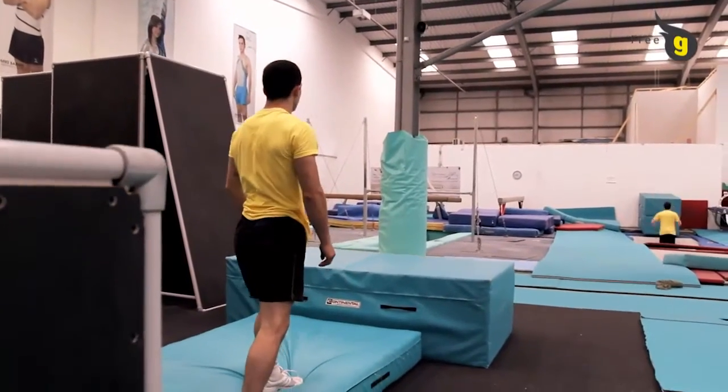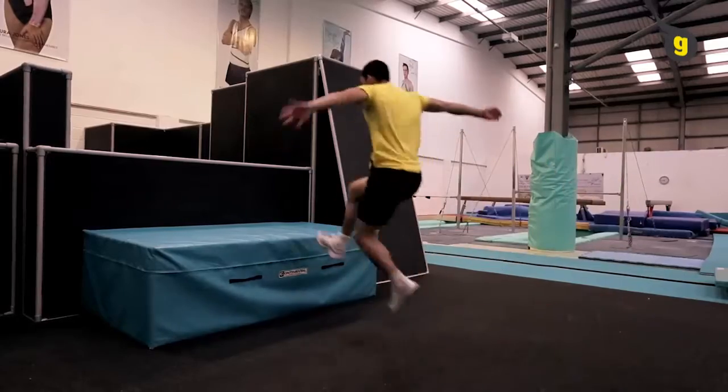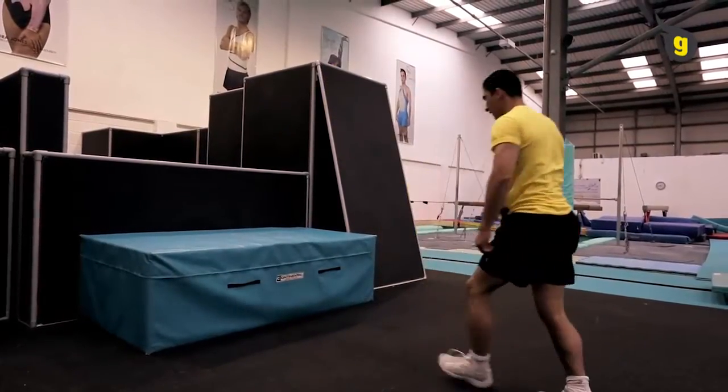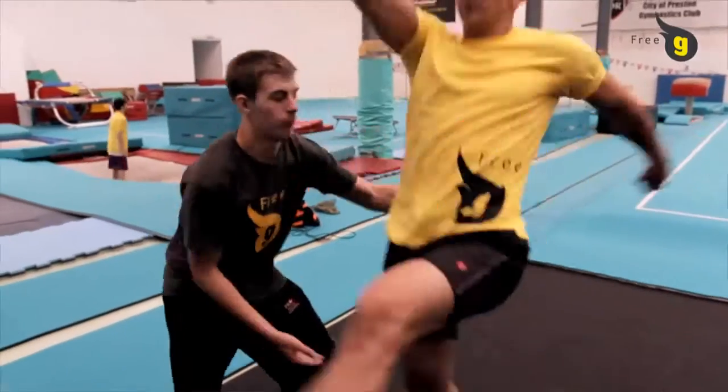Before taking on the wall flip, make sure you're confident with doing a tuck back somersault. There are a number of progressions you can do before attempting the wall flip. Try out some supported wall flips first to get you into it.